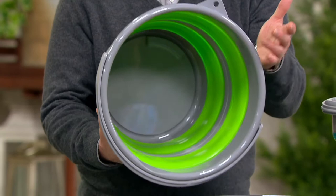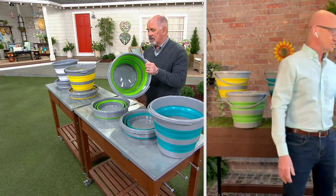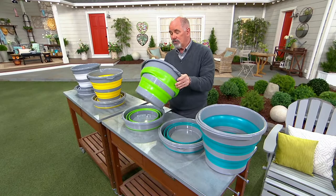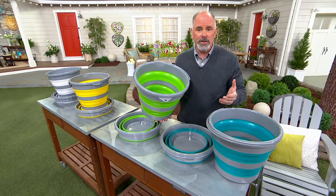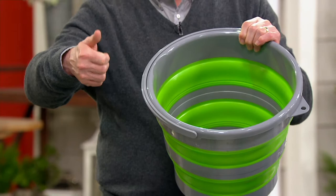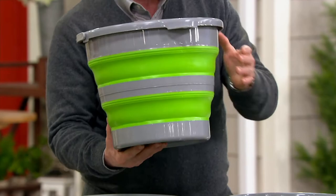Buckets really have not changed at all in hundreds of years, with the exception of what they were made out of — they went from wood to plastic. The silicone is really, really good stuff. Kelly and I have a motor coach and she will not fly, so we travel everywhere by road, and there's always a premium for storage. To have a big four-gallon bucket like this is great — most buckets are two gallons unless you get up into the five-gallon pails from home centers.